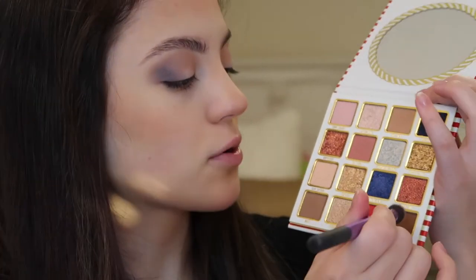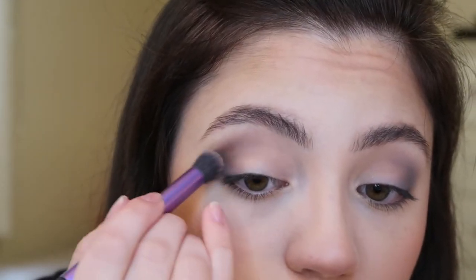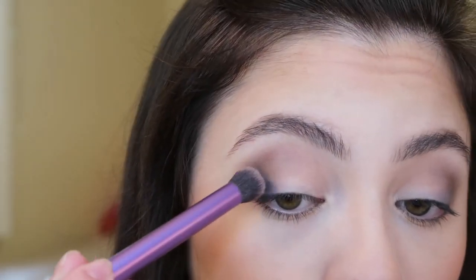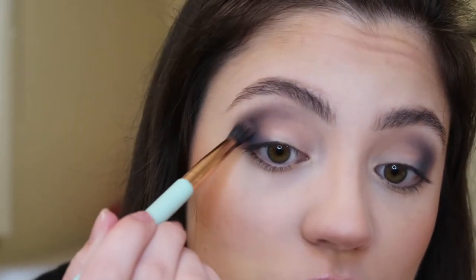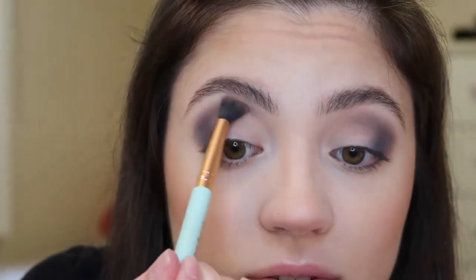I'm deepening that outer corner up with the shade On Board, applying that right over top, and then I'm going to add a little bit more blue afterwards. I am reapplying the same deep blue shade. And then I'm going in with a smaller blending brush and just blending this again, making sure it's super soft. I'm using the shade Slay Captain, which is this lighter neutral color, and I'm just placing this on the inner half of the crease.